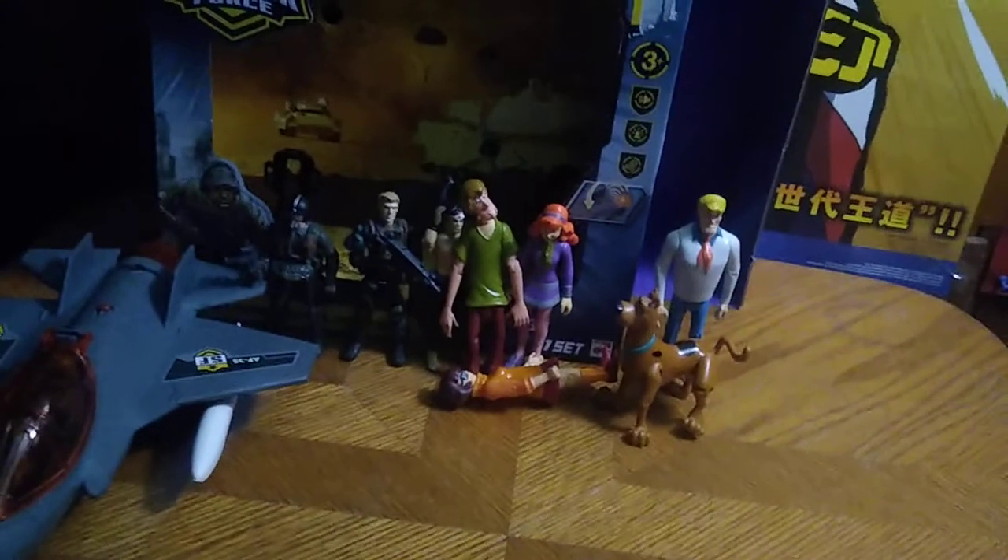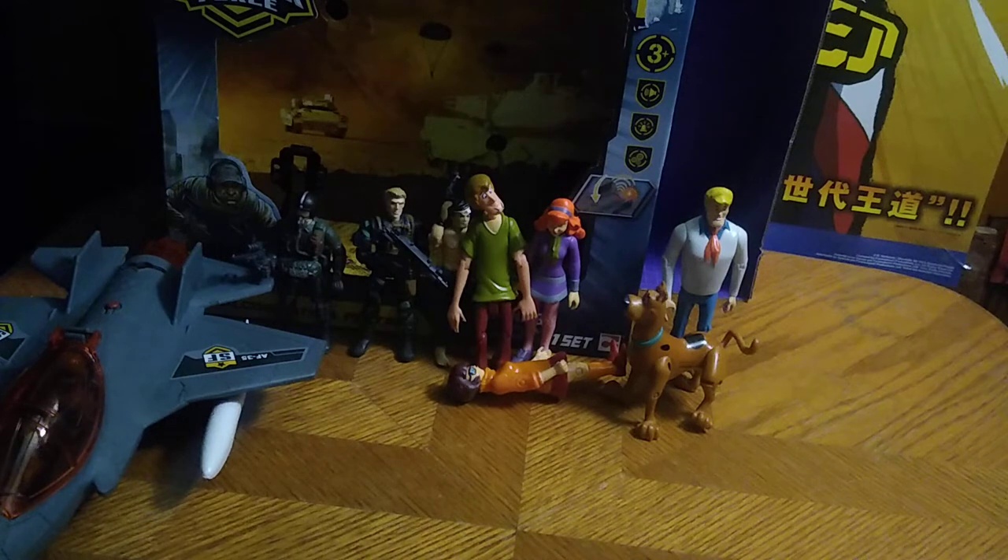Today we will be reviewing a lot of random figures. We got some items from Soldier Force, Scooby-Doo, and G.I. Joe. One figure from Soldier Force, which is a line of military soldier stuff.